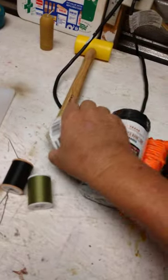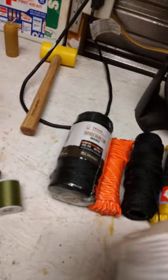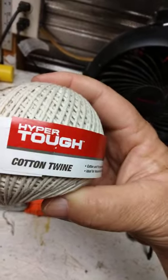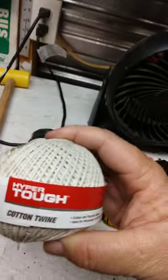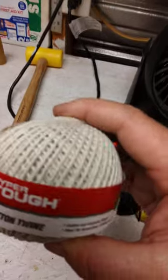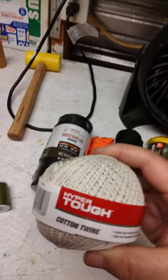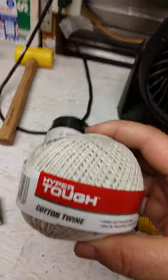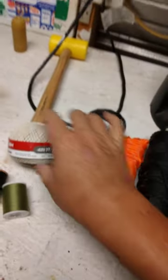This right here is cotton twine. It has its uses — it's a weak cordage, but it can be used for wicks. If you're making candles, you can make candle wicks with this stuff. So it has its usage.